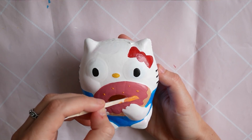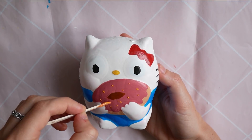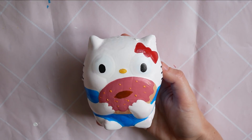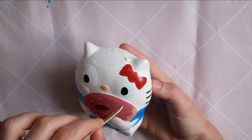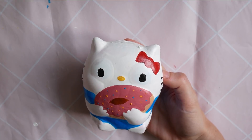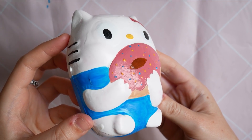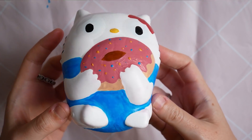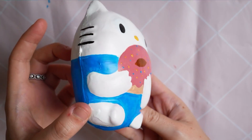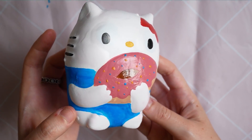The last step was to add some little sprinkles — I used some paint I'd mixed together and then used the blue. Is it better than the Totoro one? I'm not sure, you'll have to let me know, but I was so happy with this one and I really think it turned out really well.